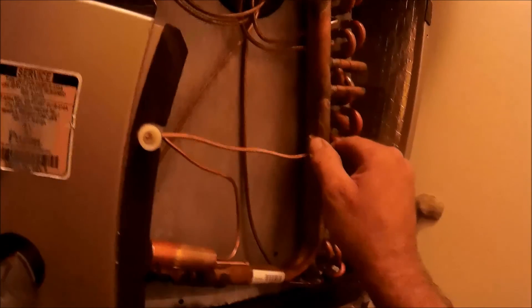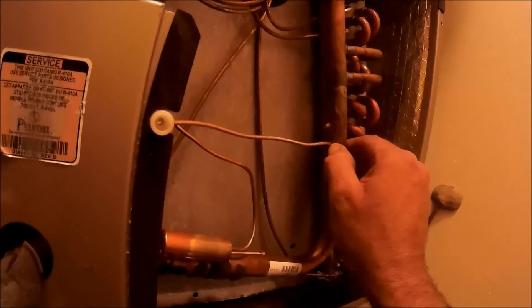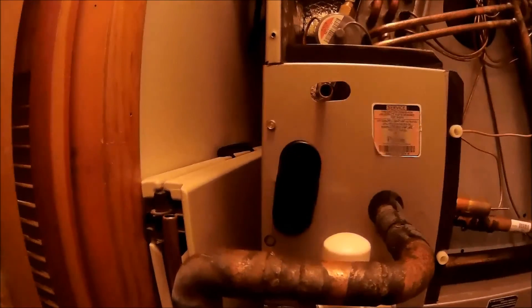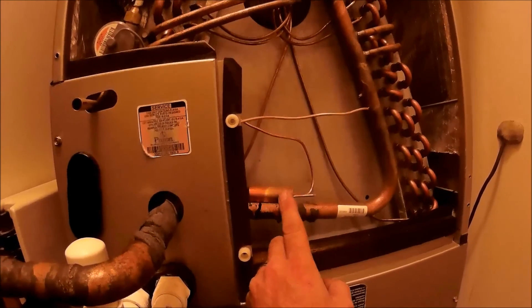I've got the new TXV on. My equalizer tube — when I tried to take it out, it broke off, so I'm going to have to cover that hole. What I did is drill a new hole for the equalization tube off the TXV. I've got to fit some pipe from here to here, and once I get it fitted up I need to get my bulb strapped on, get that strapped on and insulated.